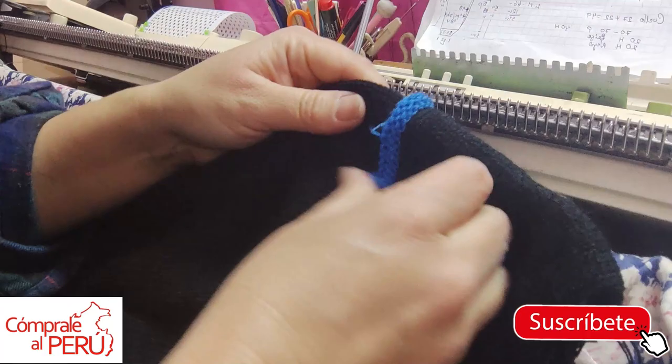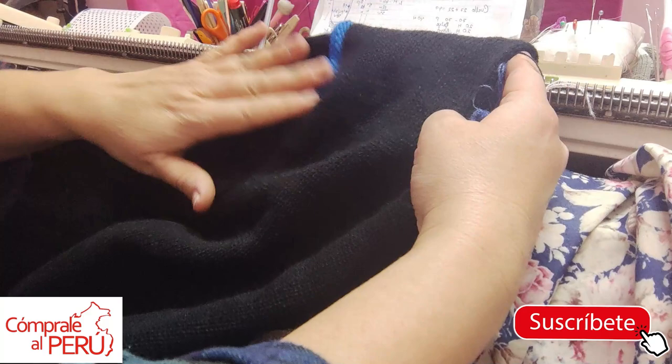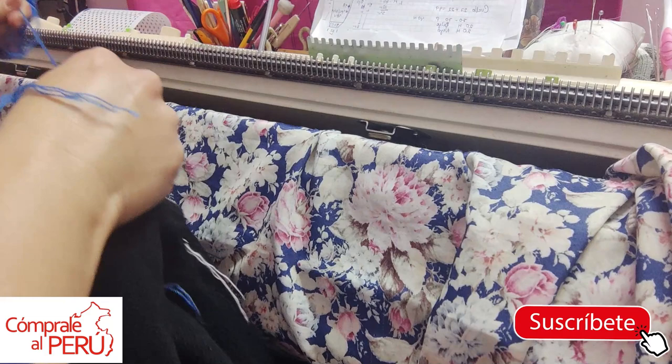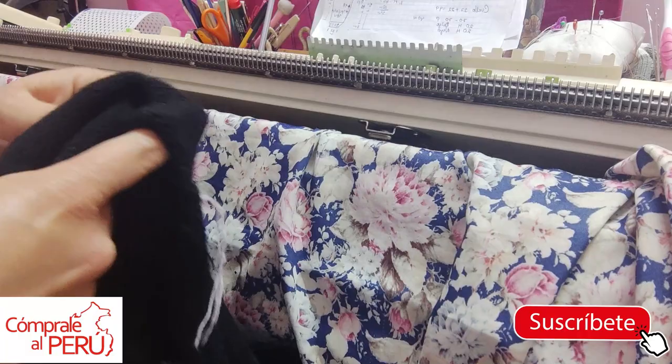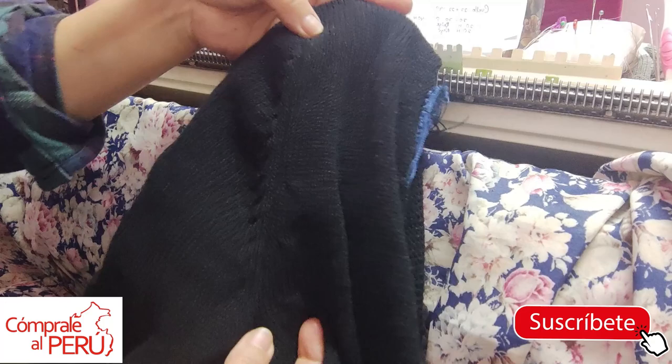I already sewed it, removed it from the machine, just turned it over. I still haven't removed the auxiliary yarn so you can see. I'll move back a bit so you can observe — look how the sleeve sits: well attached, well shaped. After the knitting rests and I remove the auxiliary yarn, you'll see it better. Look how the sleeve turns out — there it is, well attached, well shaped, nicely rounded, beautiful.